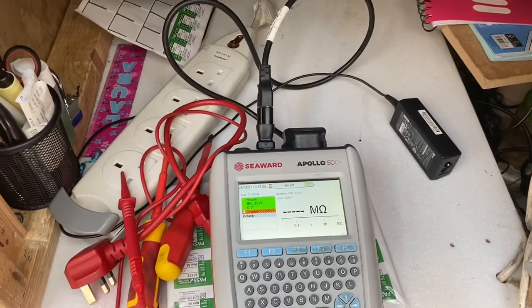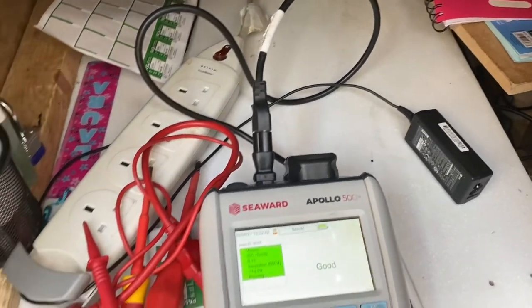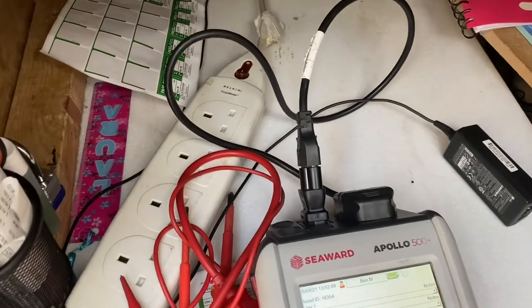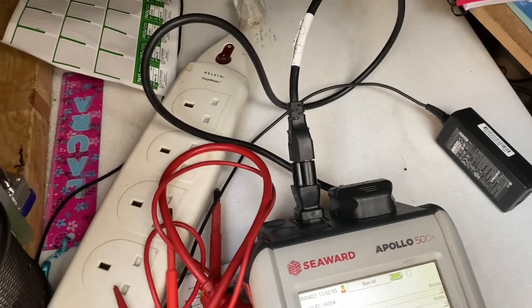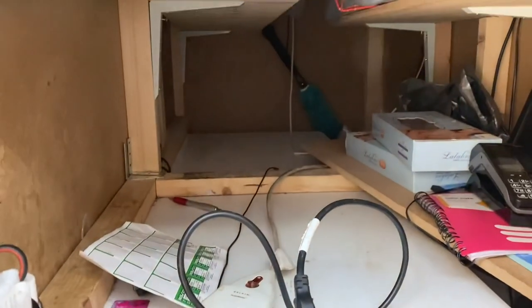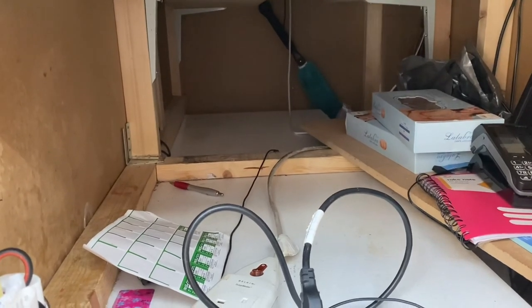Finally, with a bit of grit and determination, managed to get in that cupboard and get that extension lead — it's only an extension lead, a cloverleaf cable, and an AC adapter — but I'll rest a bit easier knowing I've tested it properly rather than just doing a visual. Sometimes just doing a visual is all you can do, but I'll rest easier tonight knowing I've been able to do a better check of everything. It was a bit of a mission getting in there, and I know a lot of PAT Testers would have just left it. But there you go — all fun and games.